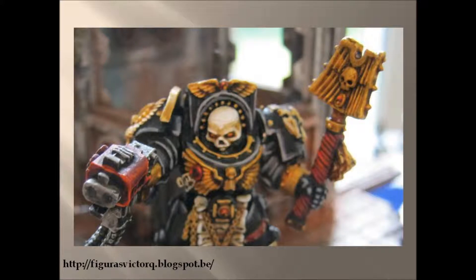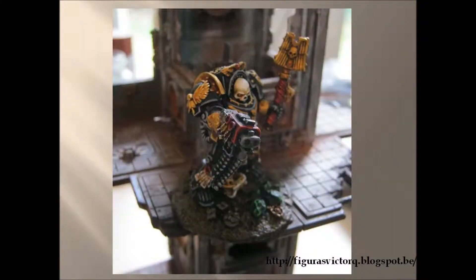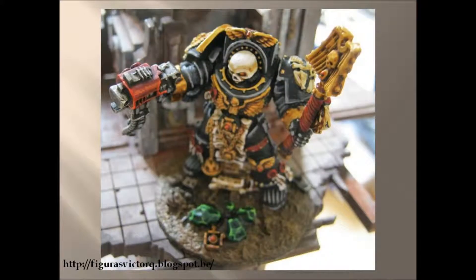Nothing special to say on that miniature. It's just the metal version of the miniature and I painted it following the traditional colors of a Chaplain from any chapter. It's been an enjoyable miniature to paint and I like the high contrast between the golden and bone tones compared to the black of the armor.